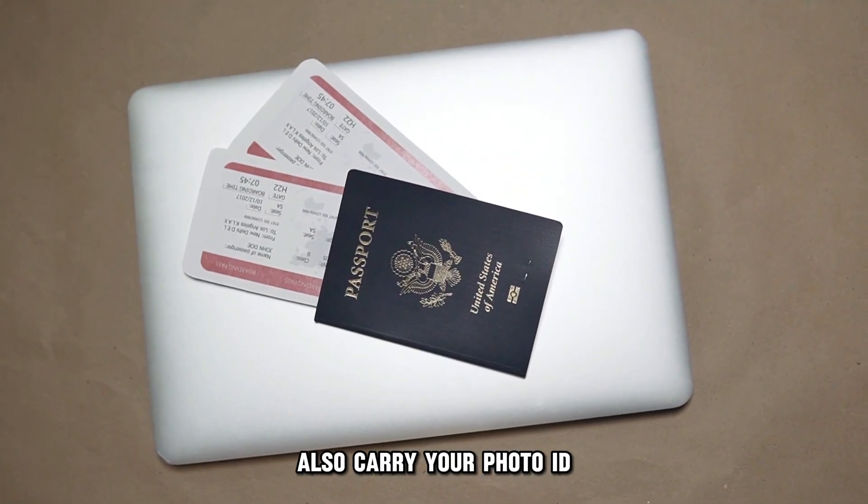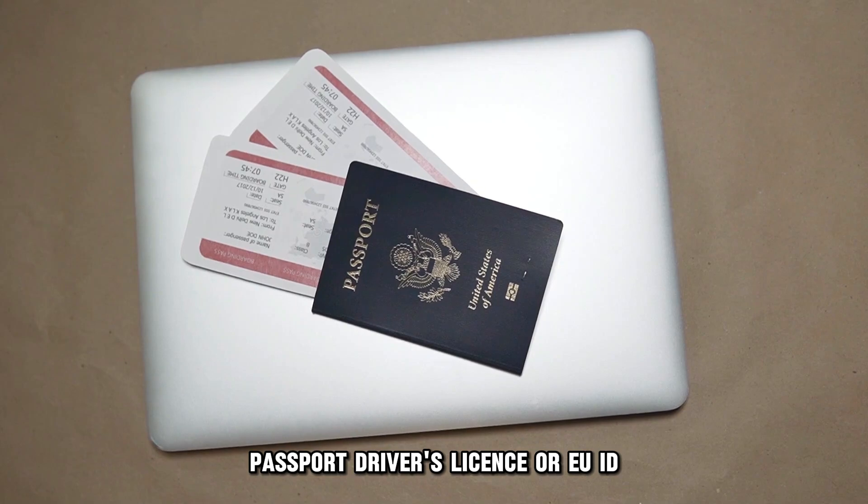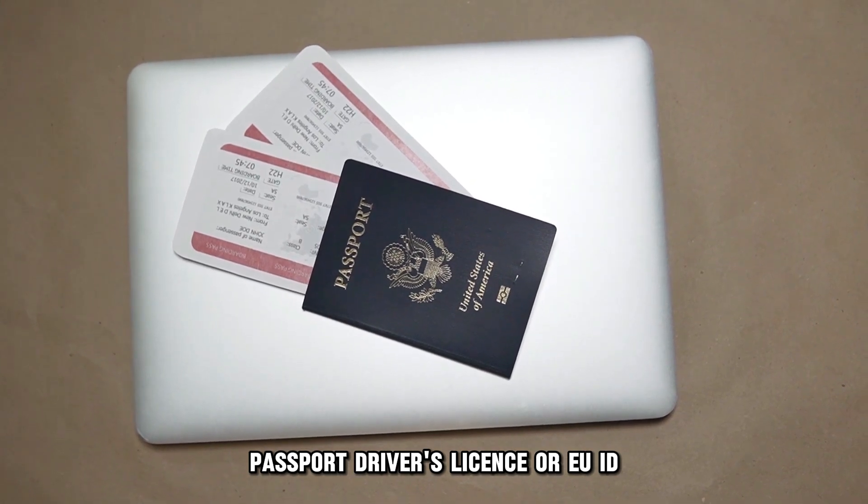Also carry your photo ID — passport, driver's license, or EU ID.